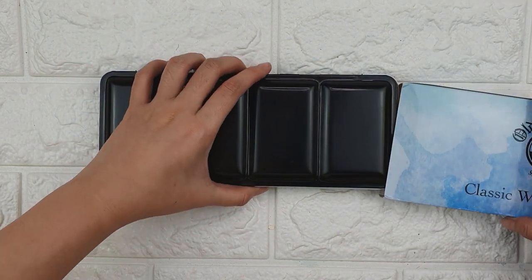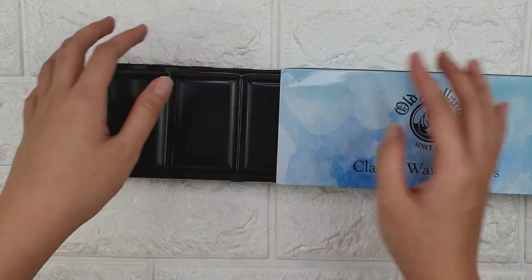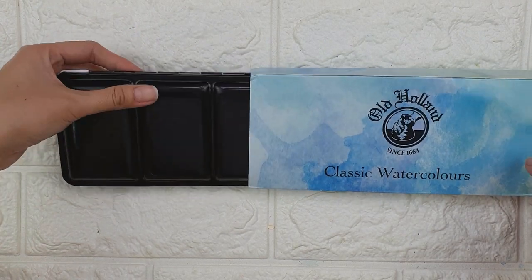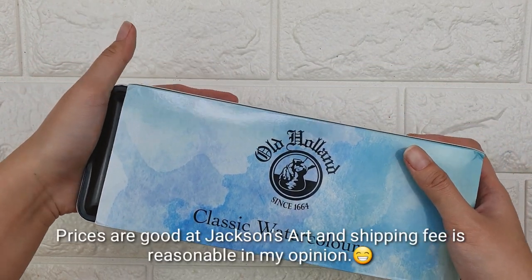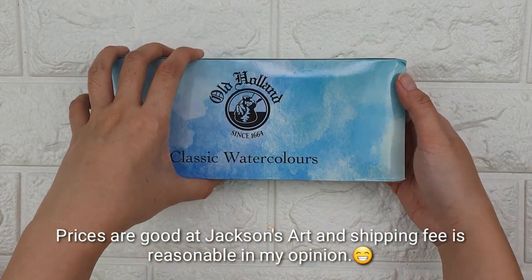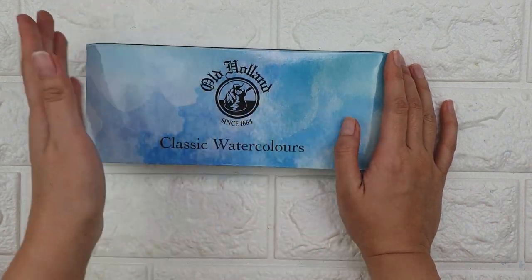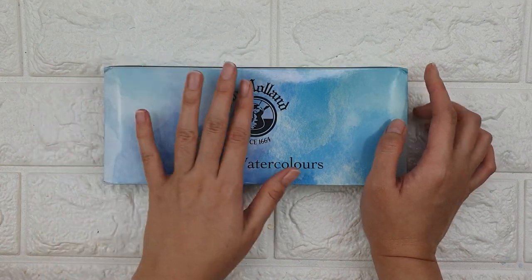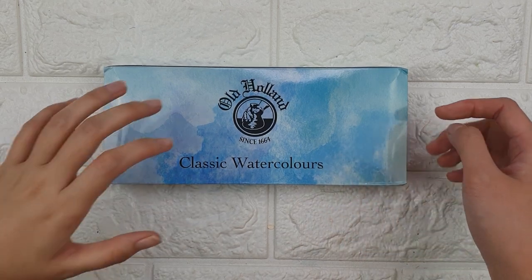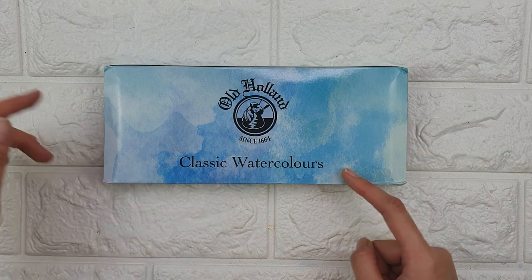If you're buying European brands of paint, try to buy from Jackson's Art because their prices are really, really good. I've bought Schmincke and even Sennelier from Jackson's Art, and they were all very affordable compared to other online shops. So that's it — thank you so much for watching. See you in my next video. Bye, and don't forget to like and subscribe.